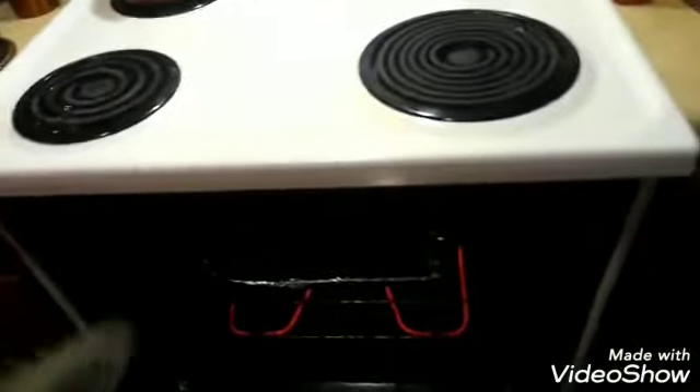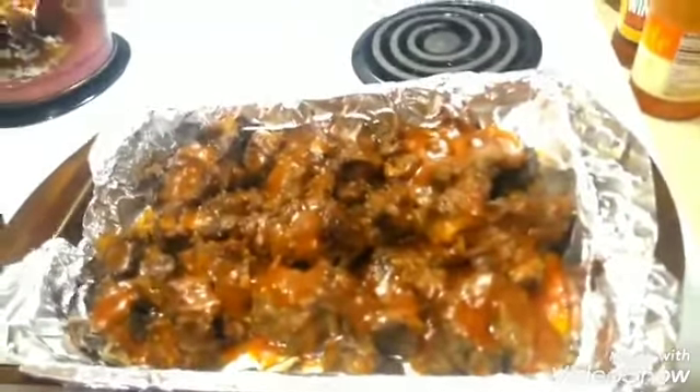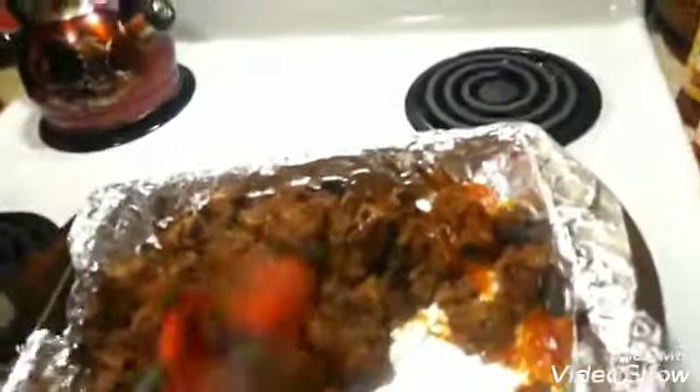We're going to let that be in the oven for about 20 to 30 minutes. After a little under 20 minutes, go ahead and take it out. At this point you can just put it on a bun, but what I like to do is mix it up — the meat is so tender you don't have to cut anything, just mix it around. If you find any more bones, just remove them. That's how you make your beef barbecue. If it's not saucy enough, just add a little more sauce.